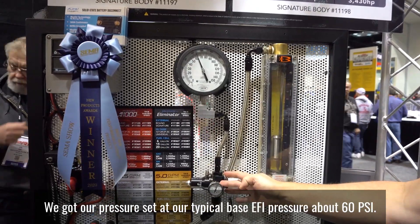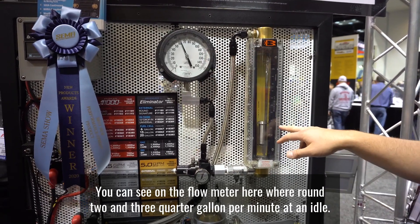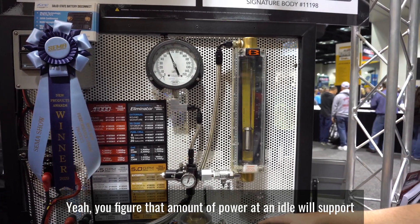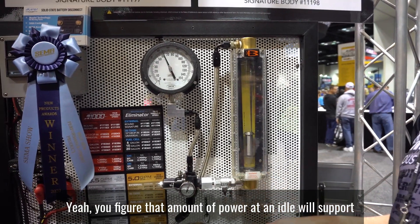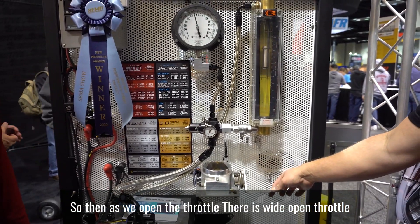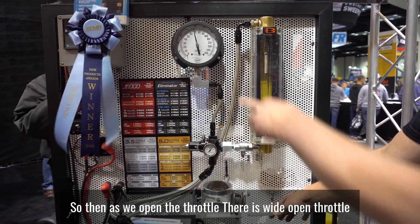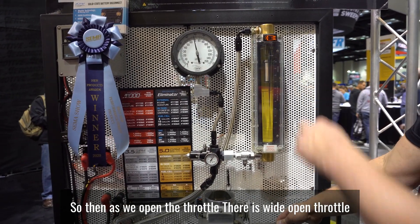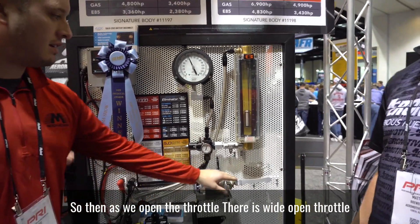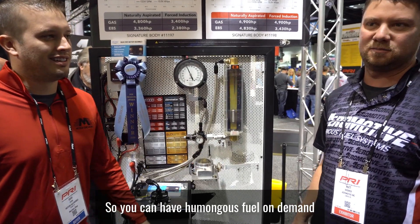We kick it on with pressure set at a typical base EFI pressure, about 60 psi. You can see on the flow meter here we're around two and three quarter gallons a minute at an idle — that amount of flow will support anything you want on the street. As we open the throttle to wide open, fuel pressure goes up around 65 pounds and we're at about 10 gallons a minute. As fast as it ramps up, go back to idle and it goes right back down. Humongous fuel on demand — it's basically on-demand fuel, and it's very fast.